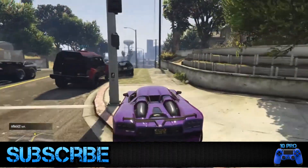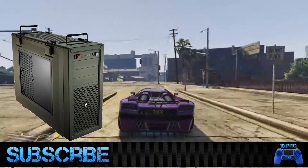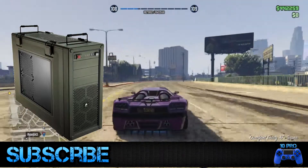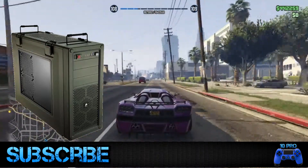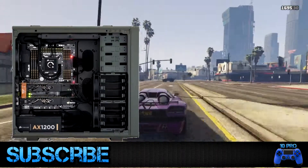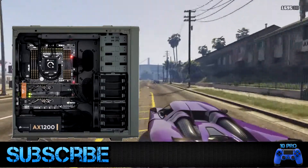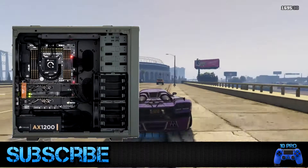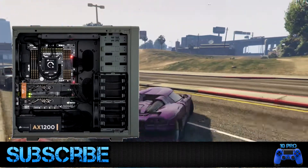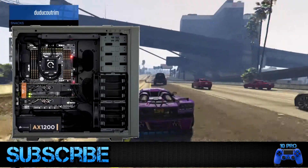Next I'm talking about another Corsair case — the Corsair Vengeance C70, model CC9011018WW. This is a mid tower computer case built for durability and incredible thermal efficiency. The highlight feature is its cooling system with up to 10 fan mounts, providing massive airflow inside your computer. It also has two USB 3.0 ports, six SSD/hard drive bays, and excellent cable management to keep wires from blocking airflow. The exterior has a roomy interior and a stylish, solid build with a military-inspired look.